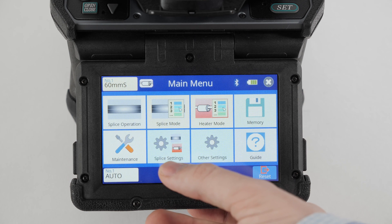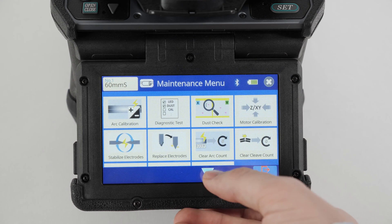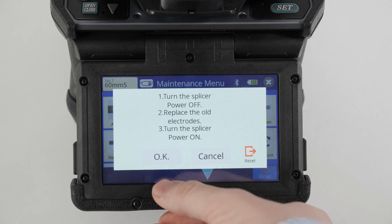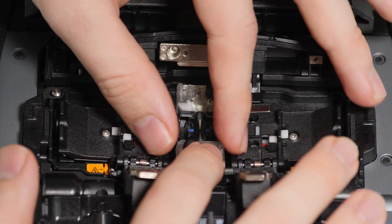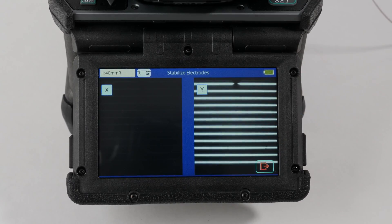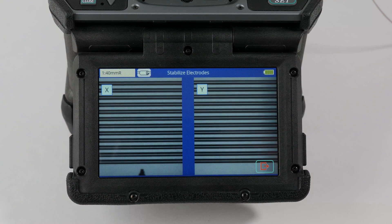Navigate to the Maintenance menu of your splicer and select the Replace Electrodes function. A prompt will pop up listing the next steps. Turn off your splicer and remove the electrodes. Install new electrodes and power on the splicer. Prepare and load the left and right fibers into the splicer and execute the stabilize electrode function.